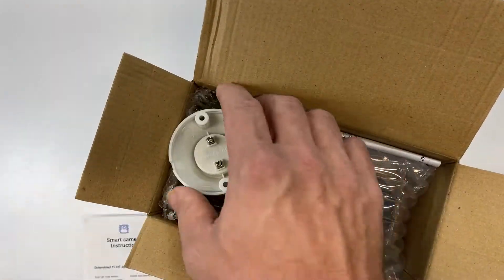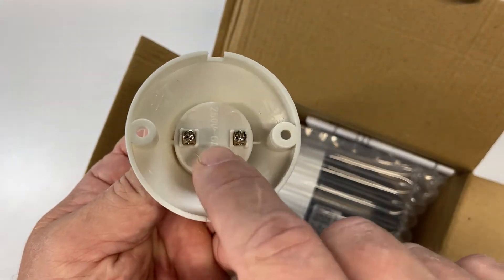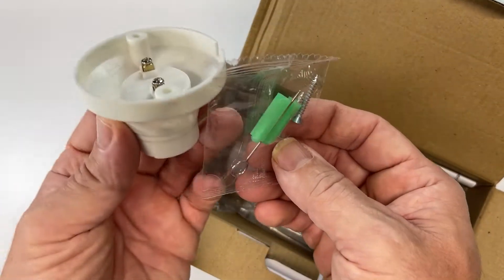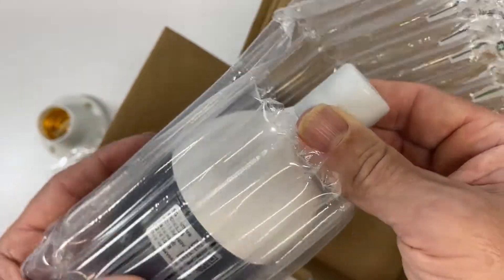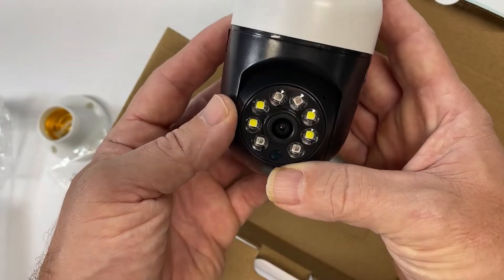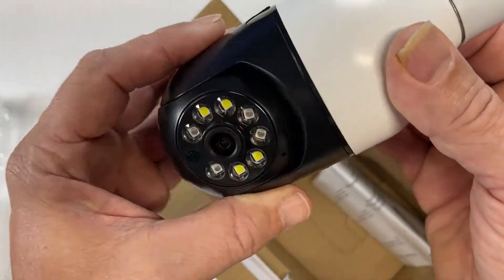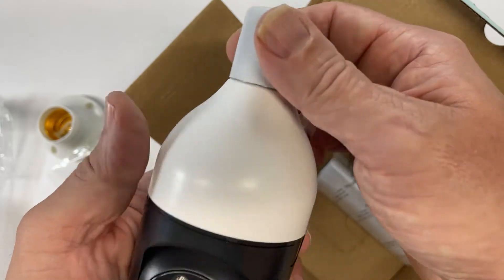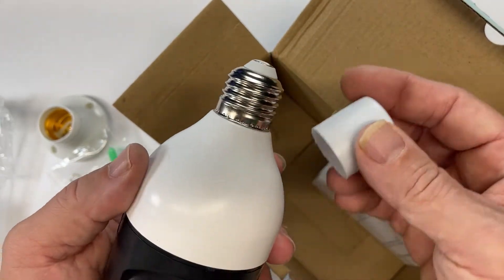Obviously you've got the instructions. You have an adapter if you have one of these types of sockets. You've got a set of screws if you need to screw this into the ceiling or wherever on the wall. This is what it looks like — eight lenses and sensors, so that's going to pick up a lot. And it moves 360 degrees, which is awesome.